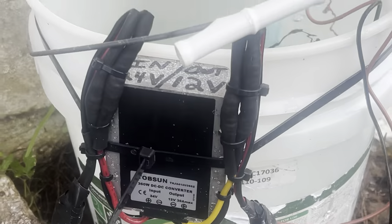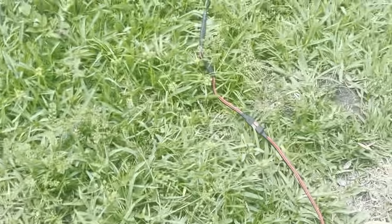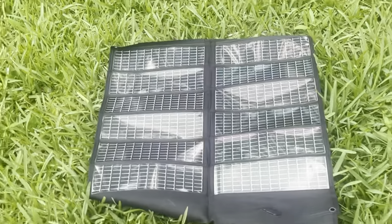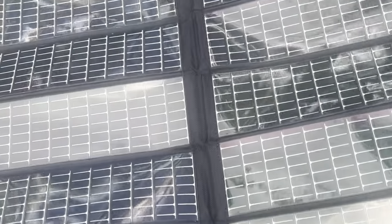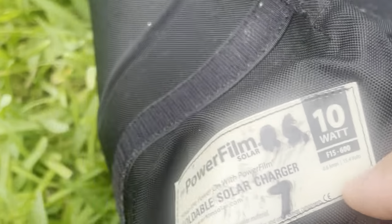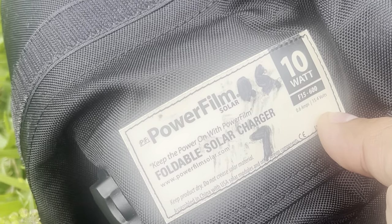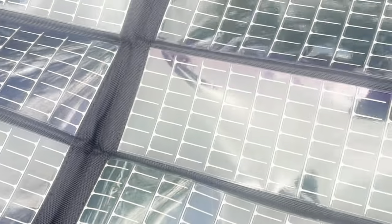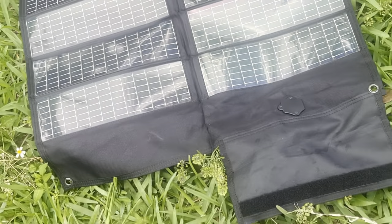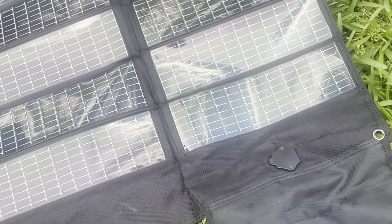Okay, we also have this little solar panel here — this is a foldable solar panel, fits in your book bag. This is called the PowerFilm 10-watt foldable solar panel. This can easily charge your cell phone and battery banks too. When I got it through Amazon it was on sale for 60 dollars — look it up now, it's almost 200.